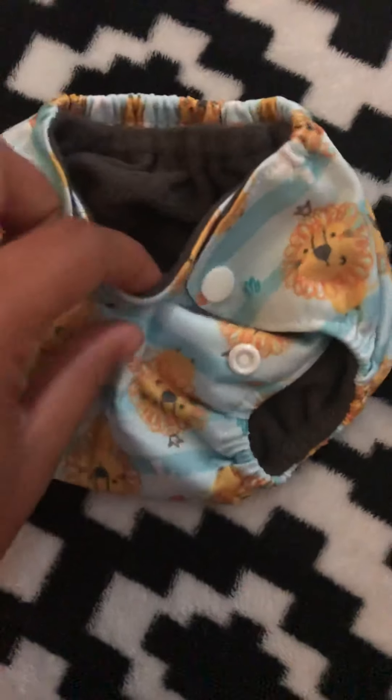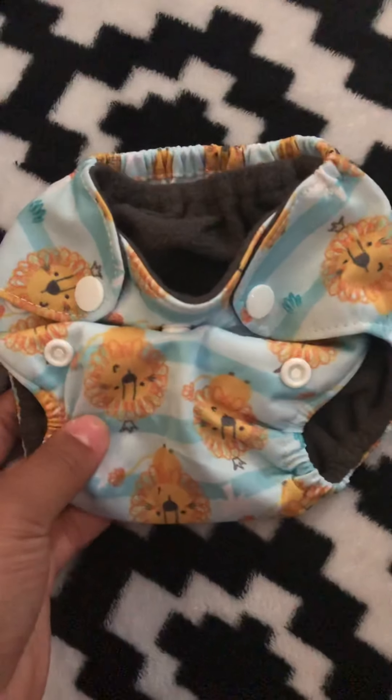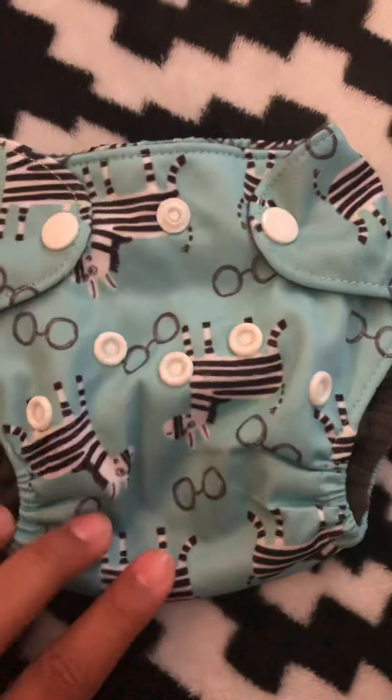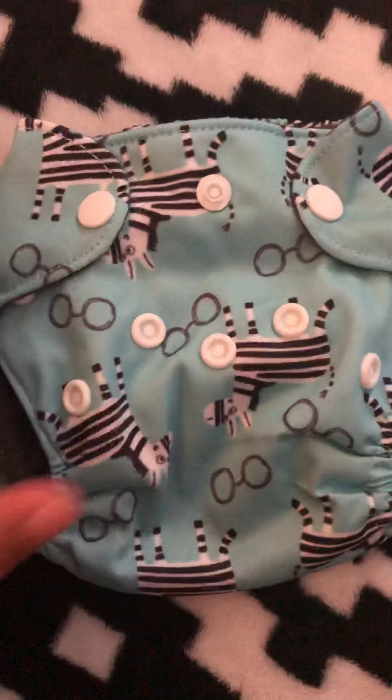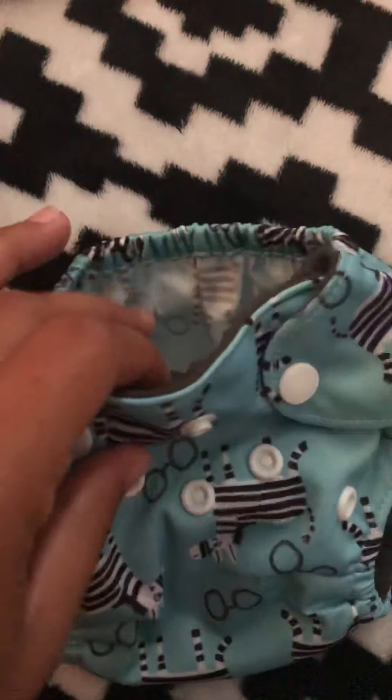Since they're newborn, they also give you the option to buckle down for the belly button, which I thought was pretty awesome. Once they outgrow that, you can unbuckle that and have it open like this for bigger babies.